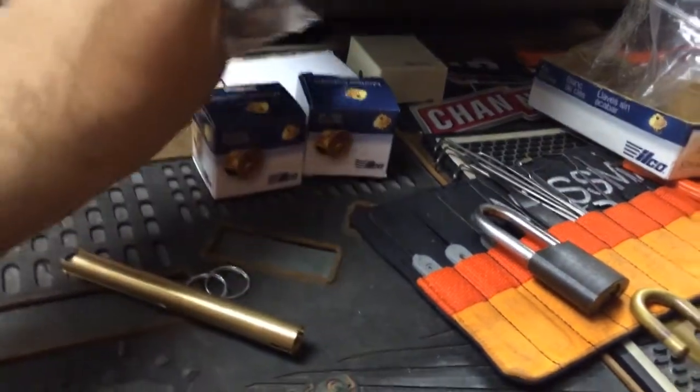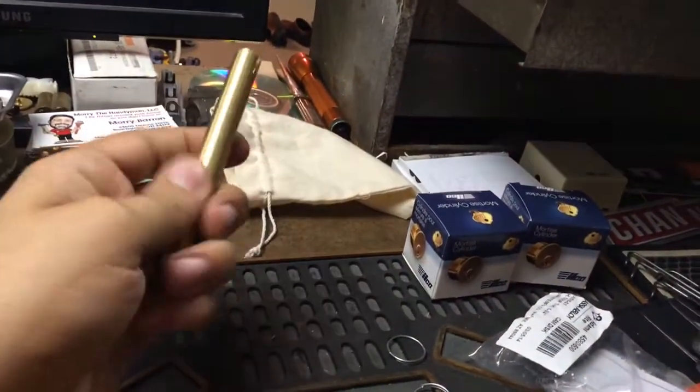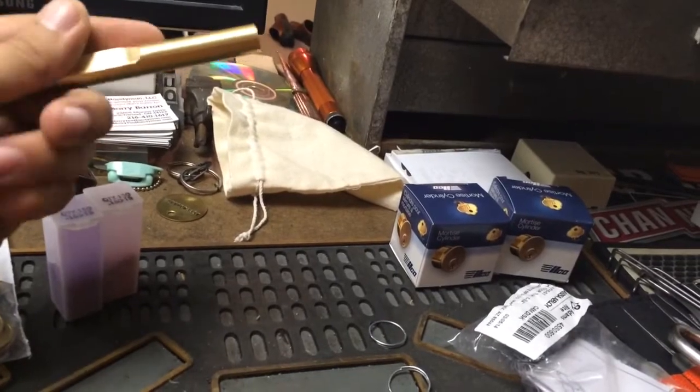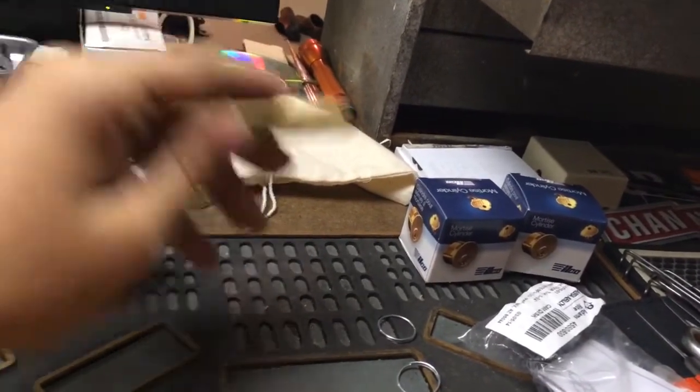These came from ZipLock — these go with this. This is the Kedex Master Follower, this is their K6. I've seen these for a while and wanted to pick one up. This allows you to use it as a standard follower, or turn it over and get the master pins out when rekeying a lock. Very nice.